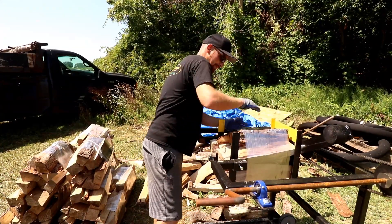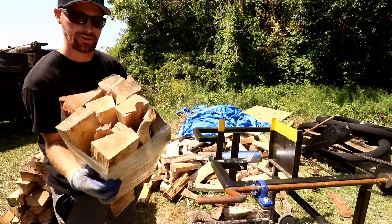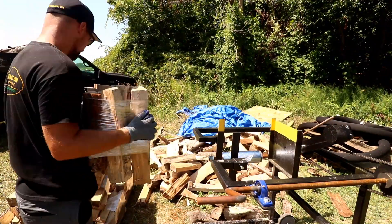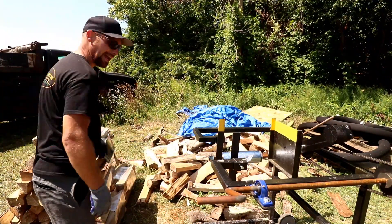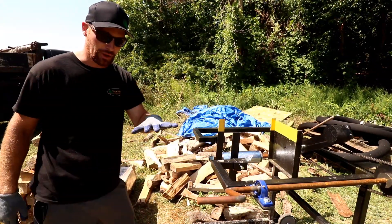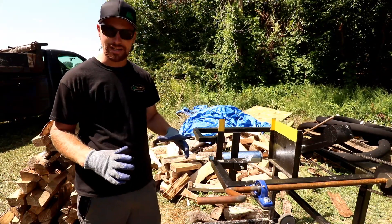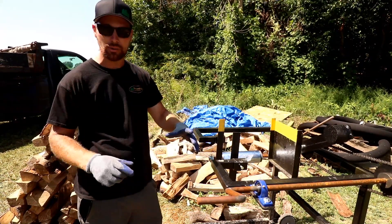I try to do like eight wraps on these just so it's nice and tight. The bundles are well put together. The handles will make all the difference too because you can pick them up by the top.